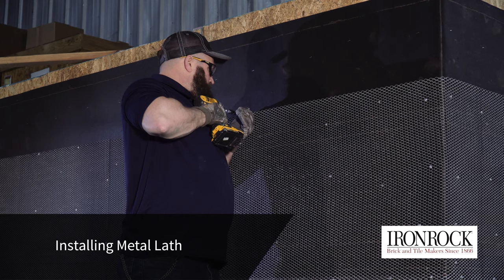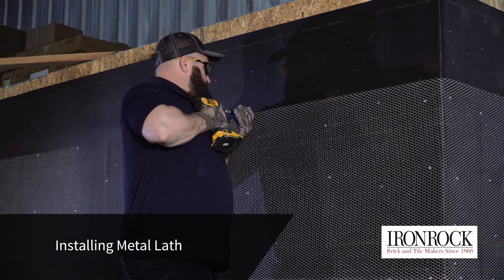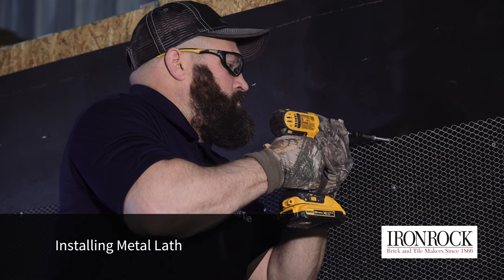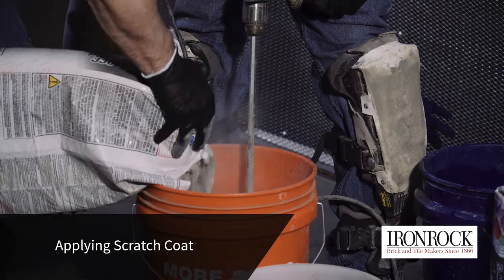Galvanized metal lath with a diamond pattern is attached with fasteners that go all the way through to the studs. Attaching the lath only to the sheathing or foam insulation is not sufficient to keep the facade in place.